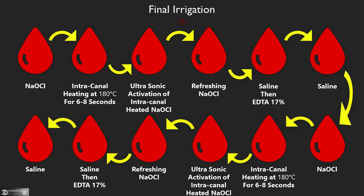As you see, I use irrigation between each file, which is very important. For final irrigation, I irrigate the canal with sodium hypochlorite, then intracanal heating at 180 degrees for 6 to 8 seconds, then ultrasonic activation of the intracanal heated sodium hypochlorite, then refreshing sodium hypochlorite, then saline to remove any residual sodium hypochlorite, then EDTA 17%. The EDTA removes the smear layer on the canal dentinal wall.